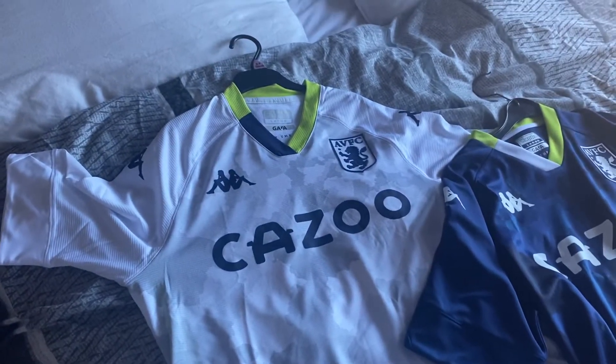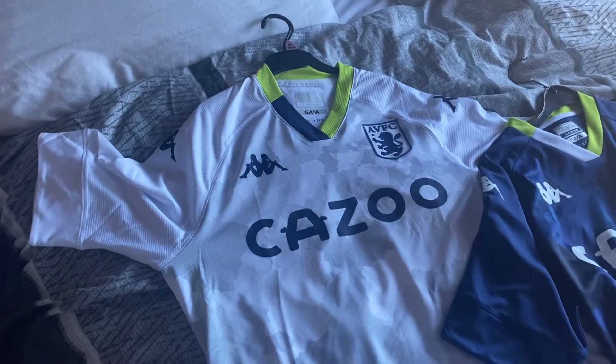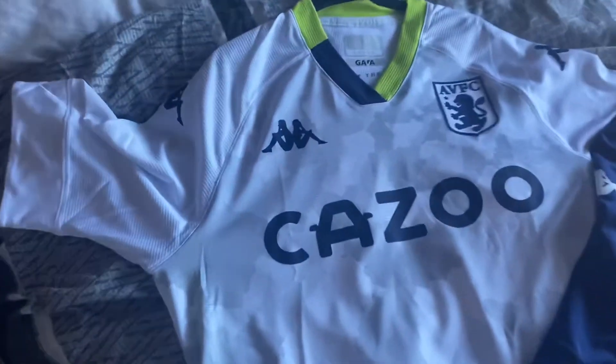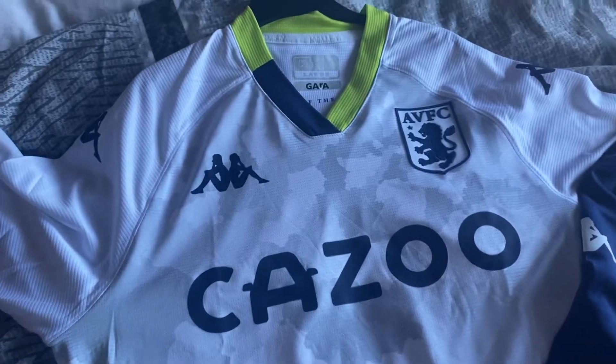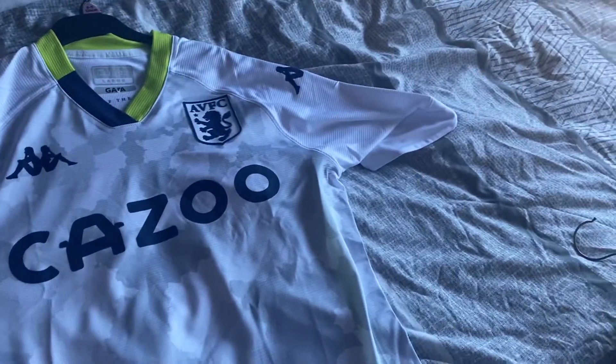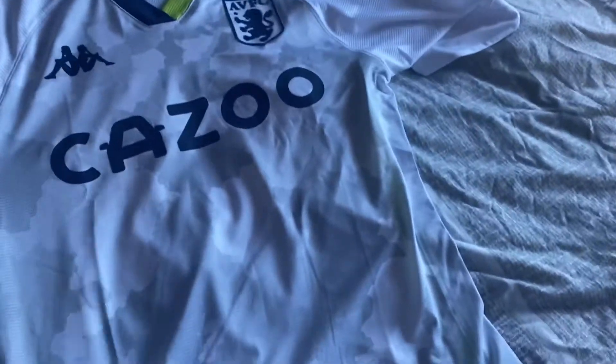I just feel like I've done a video on this channel for a bit, it's been a little bit, hasn't it? Moving on to the first one here, it is the white one as you can see, and I'll move this out of the way just so you can get a better view. This is the elite one, so it's really tight-fitted as you can see.